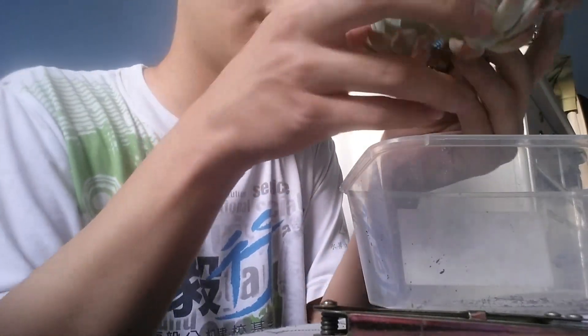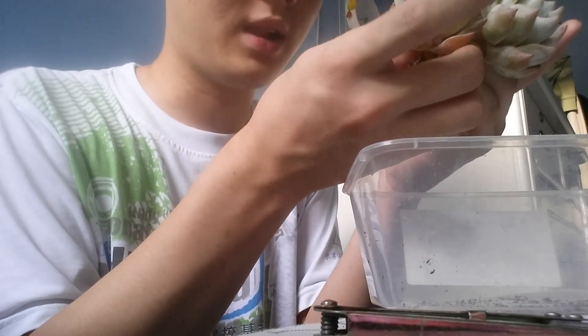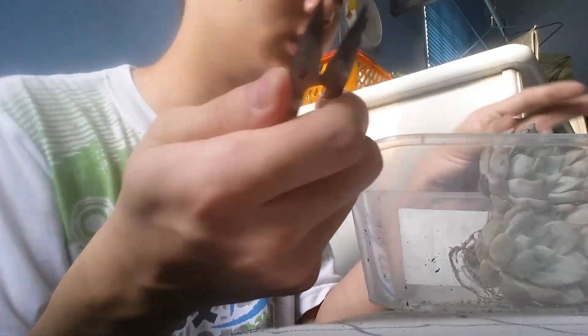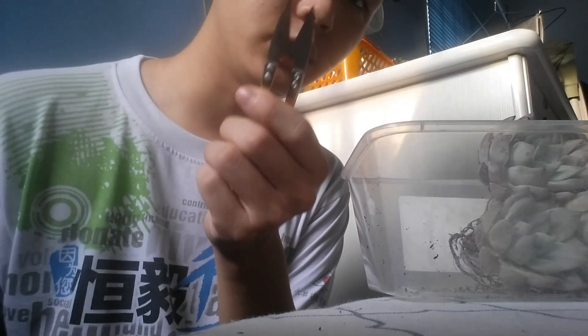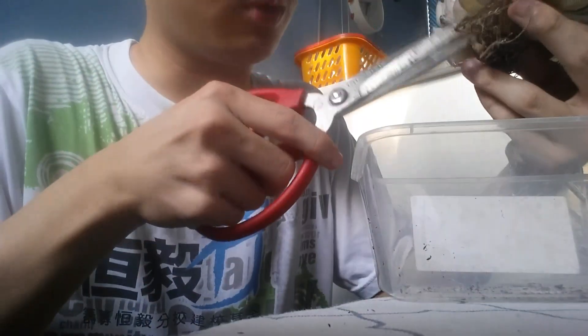Yeah it's four-headed, so I'm gonna separate them because why not — I can have more plants. I don't think this is a good scissors for that, I'm gonna be right back with a better one. I'm going to get a bigger scissors because this one is too small for the thick stem, so I have this.